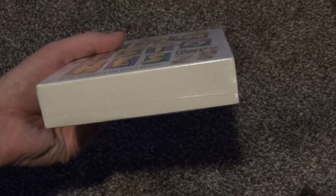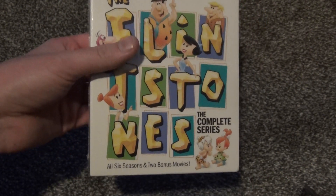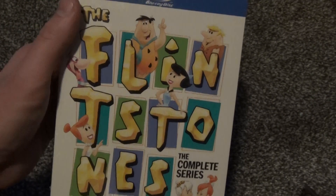Of course, it's an old show, so it's one of those that I wouldn't think you need to have in high definition, but I guess if you can, why not? I think it's kind of cool.